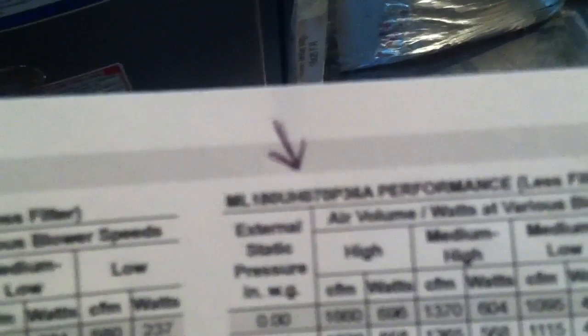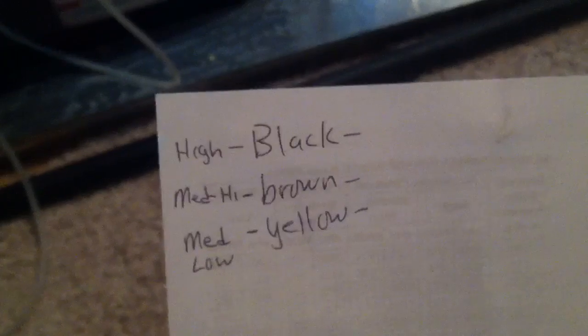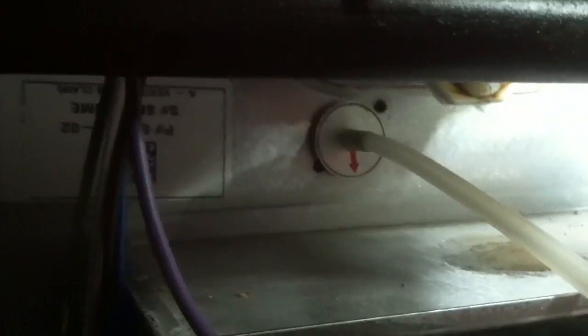Here's how to download and print out the manufacturer chart, and this is our furnace over here. This is the ML180-070P36 performance chart. Right now we got the system running in cooling. We are set for medium-high brown wire on the speed tab for cooling, and right now the system is running. I got one probe in the limit hole.